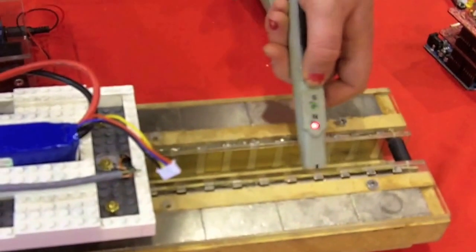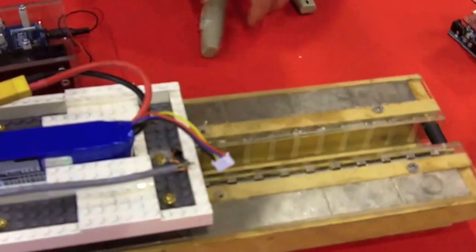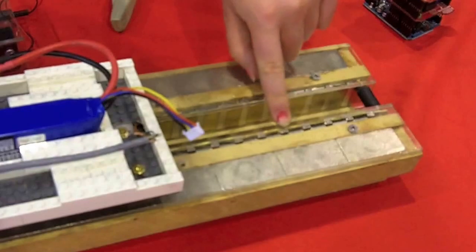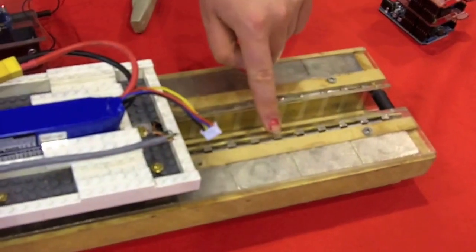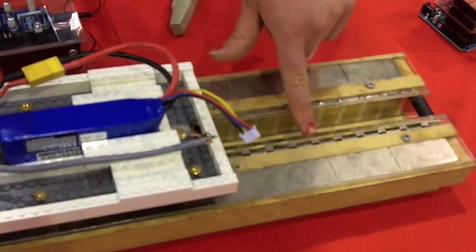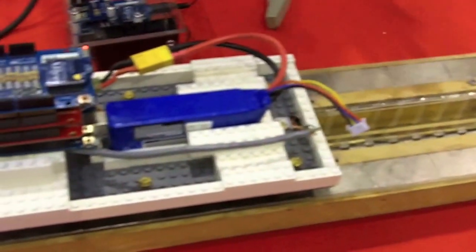There are alternating poles down here — north, south. When the solenoid is right in between two magnets, we put it at full power and it's going to repulse one of the magnets, attract another one, and move the car along. When the solenoid is right above a magnet, we turn it completely off so it can just glide over.